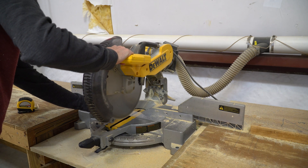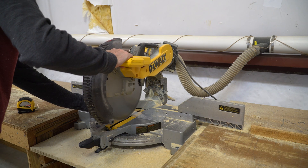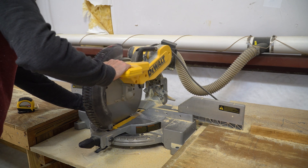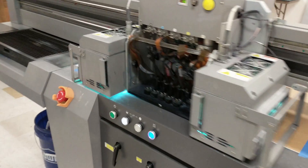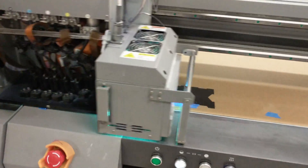If you don't have a table saw or miter saw, the next best thing would be a reciprocating saw or circular saw. The next step for me was to print on the back side of the plexi, so when you look from the front side you'll see the design through.